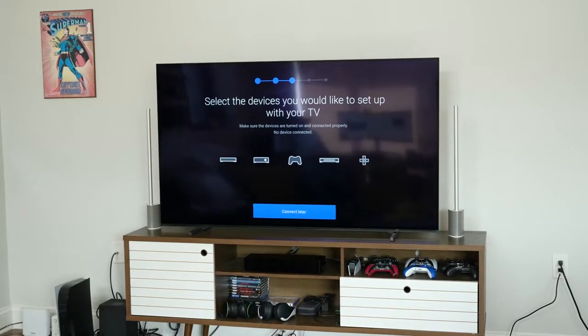Behind me is the brand new Sony A80J. This is Sony's top tier OLED TV to compete against the likes of what LG is offering with the C1. It's currently priced at $2,299, which is a great price for an OLED TV at 65 inches, and of course you can get it in different sizes.